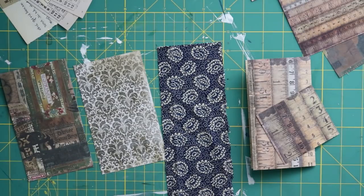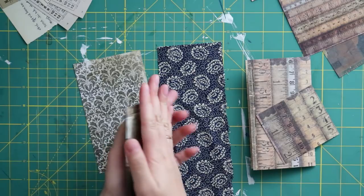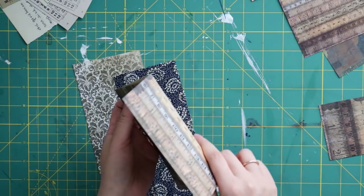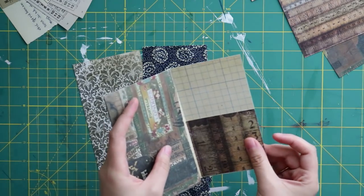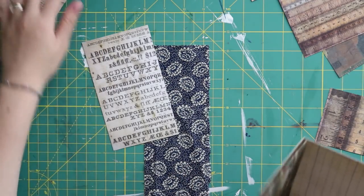Hello friends, welcome back to my channel. Today I'm going to create another little project with you. I'm thinking to make a little folder with a pocket at the back where I can insert another notebook, and inside the notebook I'm going to make a little pocket. That's my basic design for this project.